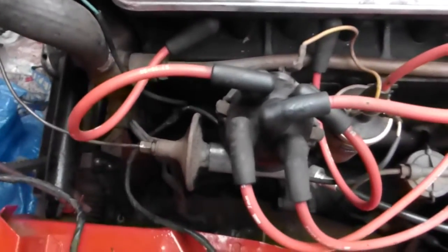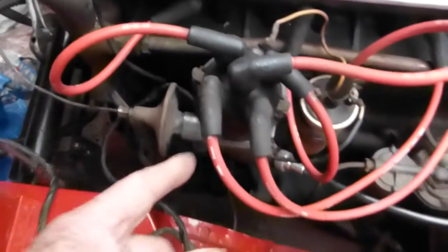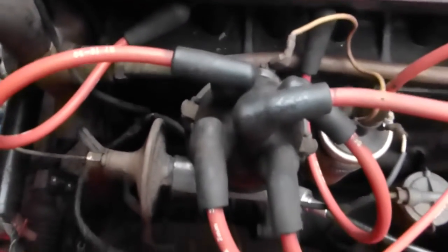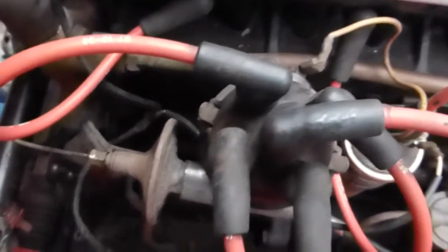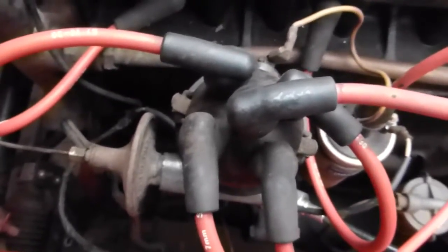Looking down on the distributor you'll see the firing order is 1, 3, 4, 2 and you'll see the rotation is that way. You have to make a note for your timing where the actual rotor arm is pointing towards — you'll see it pointing hopefully roughly before number one. If it isn't then you're on the wrong rotation of your engine.